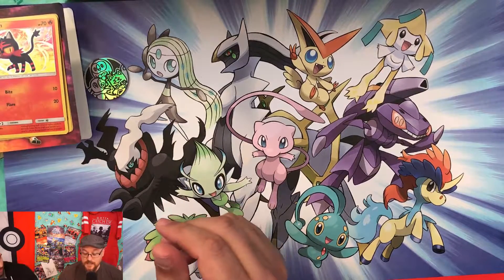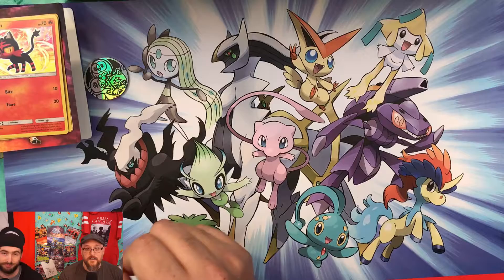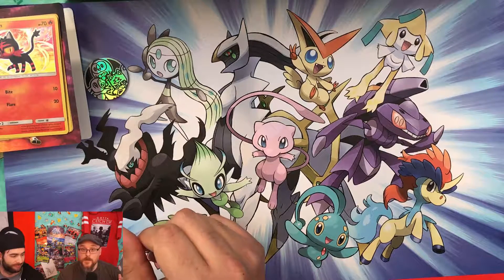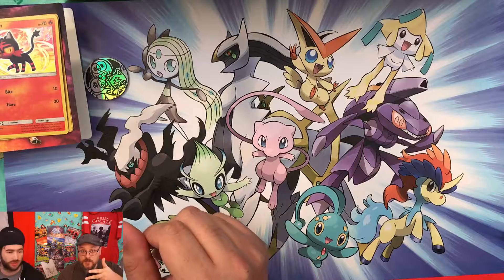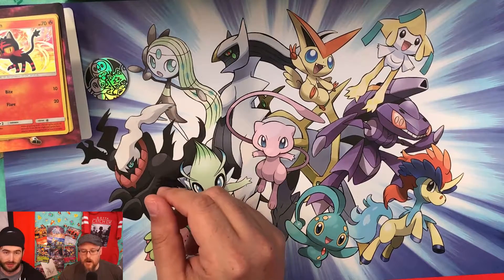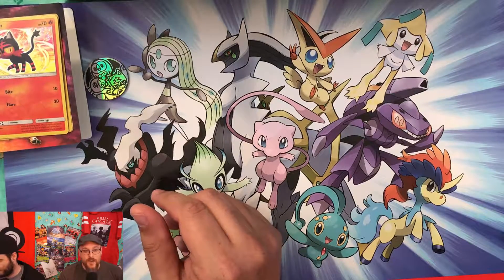Wrapping up, the best cards from the session came from the tin, not this chest. Thanks for watching — they have a bunch more stuff to open, so check back, hit like, subscribe, hit the notification bell, and leave a comment telling them how the Collector's Chest was. See you next time!